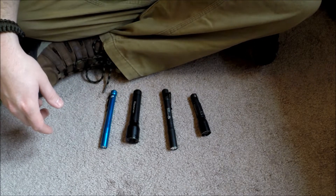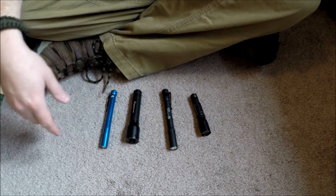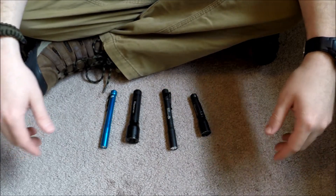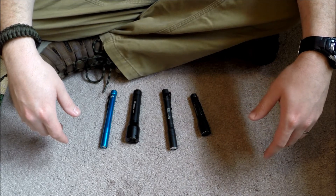Hey guys, what's going on. Today we have a little comparison of some EDC lights that I use. There are different reasons and different purposes for all of these, so I'll just start going into it.